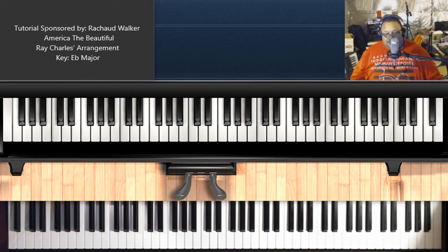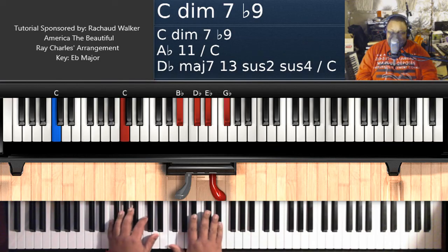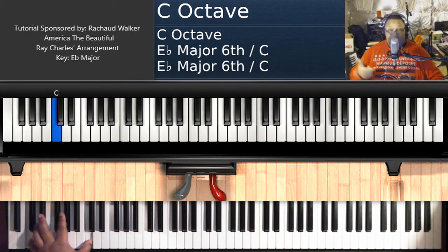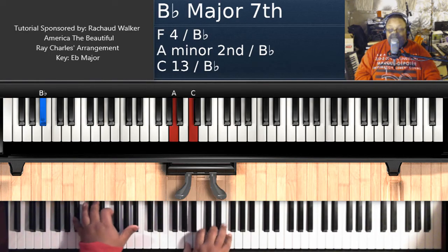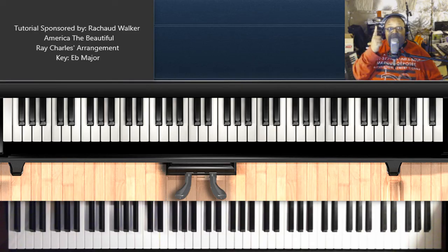What's good, everybody? It's your boy, Sir House of Jazz — Jazz — the Piano Tutorial Man. Back again with another classic. Yes, indeedy. You already know who to feed — the lady.